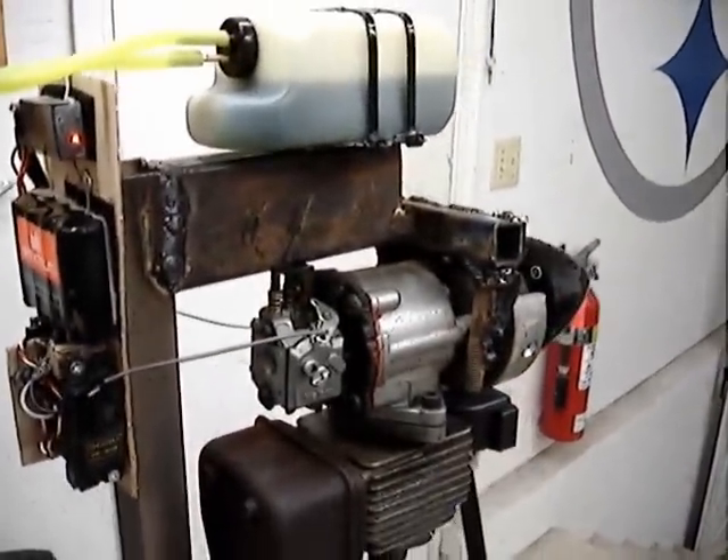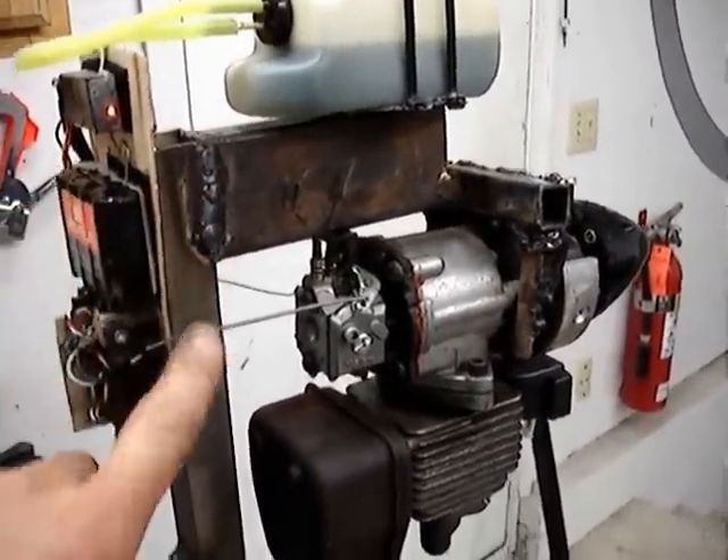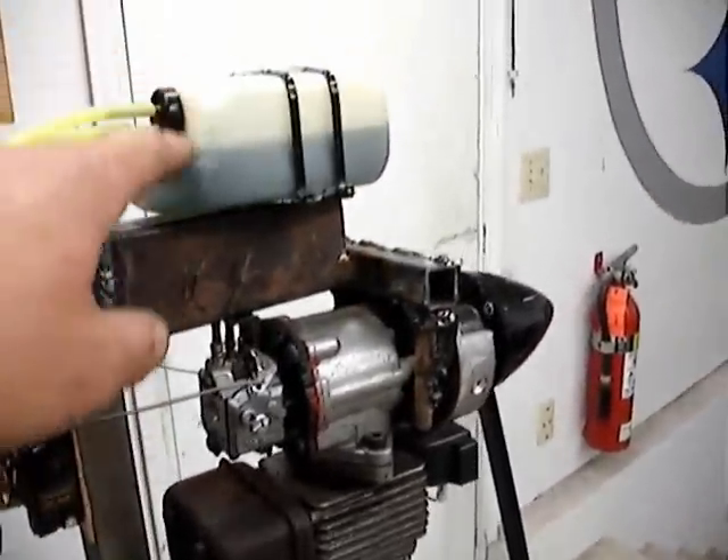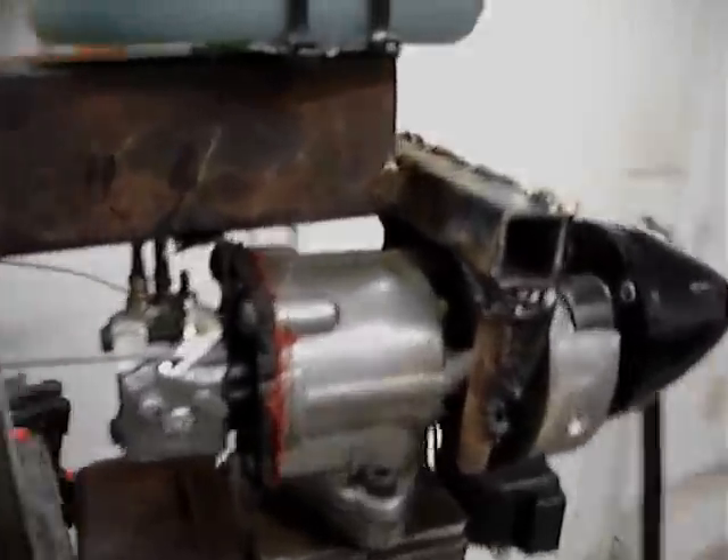I had it running already once, but I just had this piece built and had it in the vice down here. The gas tank was falling down — I'm trying to hold the gas tank while the thing's running, so I'm going to make another video.